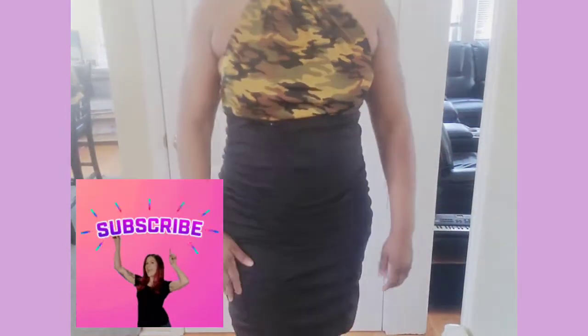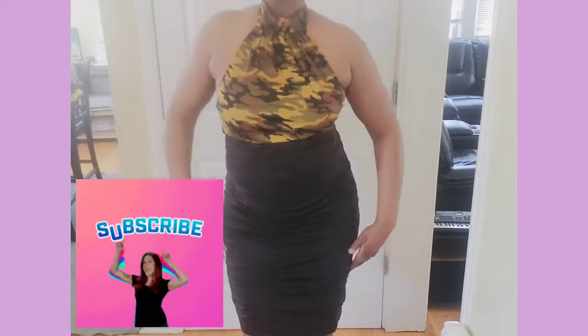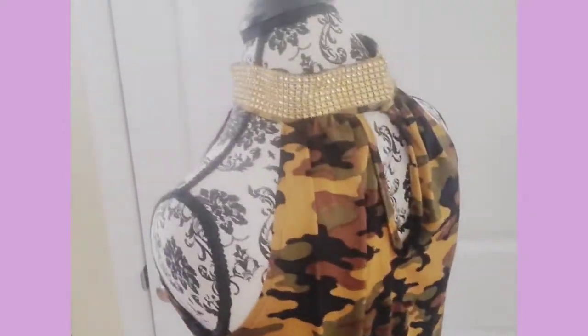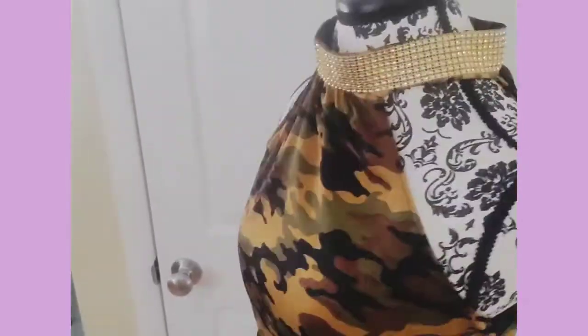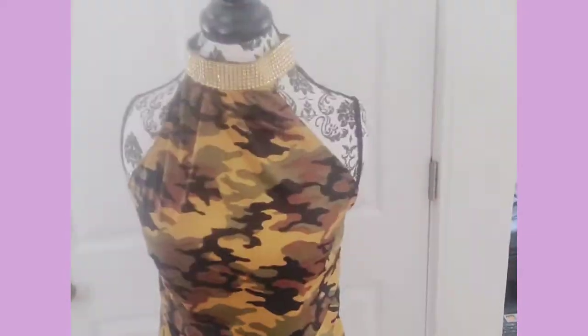That's it! I also made a halter neck dress — the bottom is ruched and it's open back. I also made another halter neck top with some bling at the neckline. Very simple. Thank you for watching, see you next time, bye!